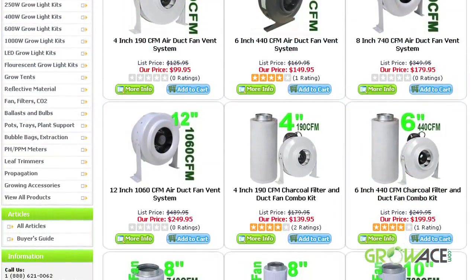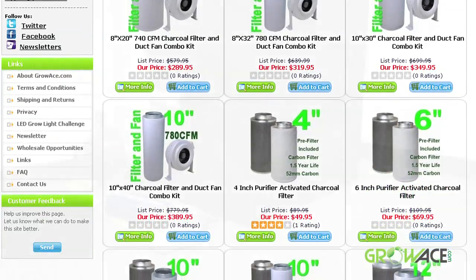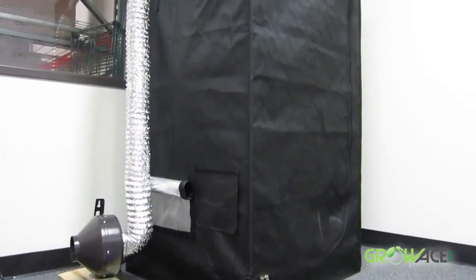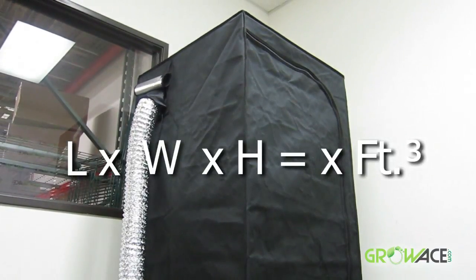Growheast.com carries different sized fans and blowers for different grow areas depending on your total cubic feet. To calculate cubic feet, multiply the length by the width and the height of your grow area.